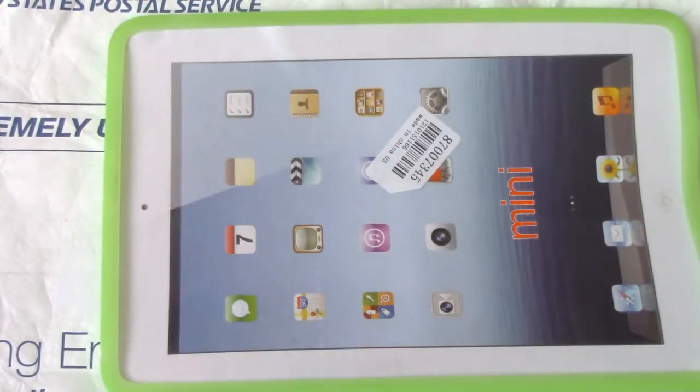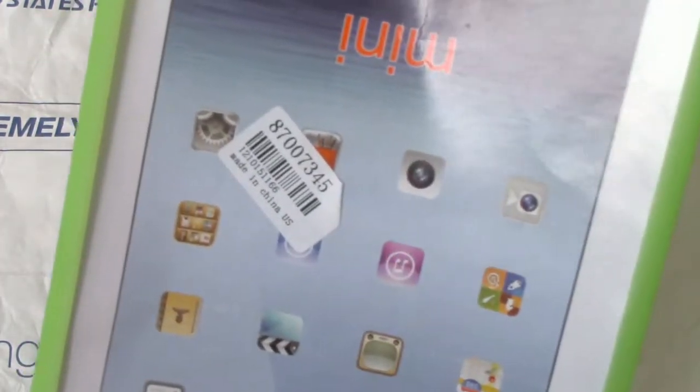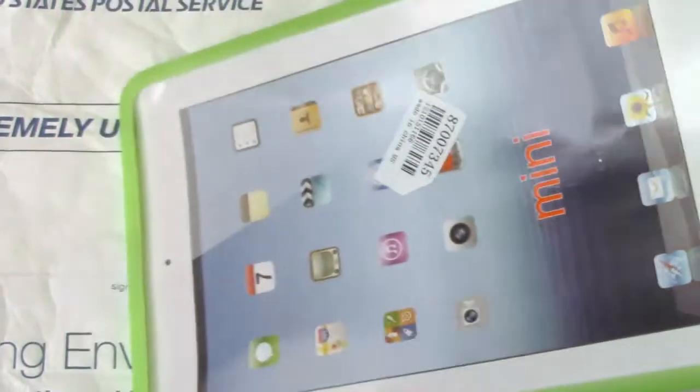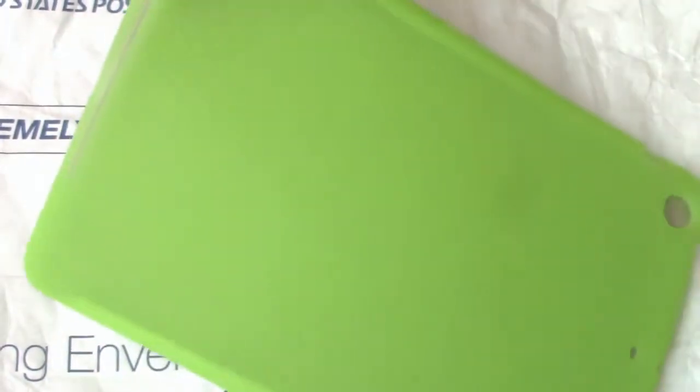The sixth item is the Soft Silicone Back Cover Protector for iPad Mini in green. The item number is 87007345, and this costs $3.81. It's just a really soft silicone case, and I have my iPad here to demonstrate.